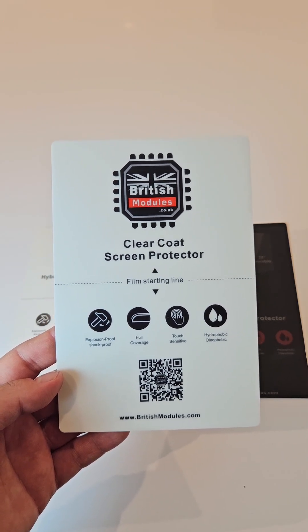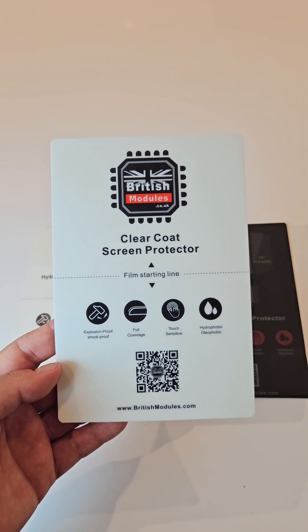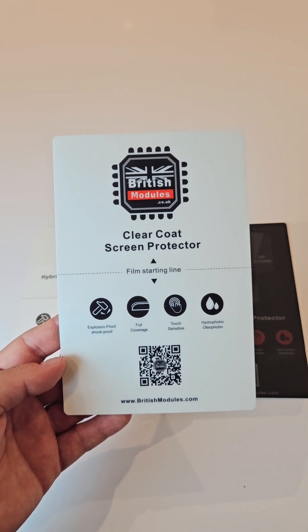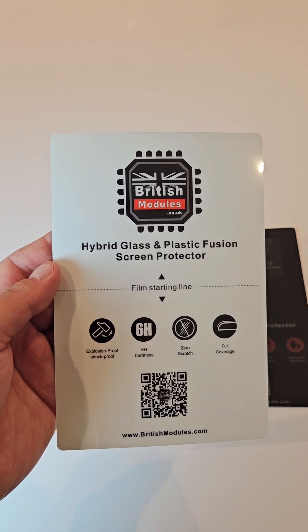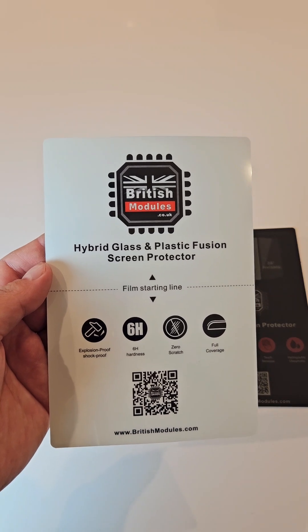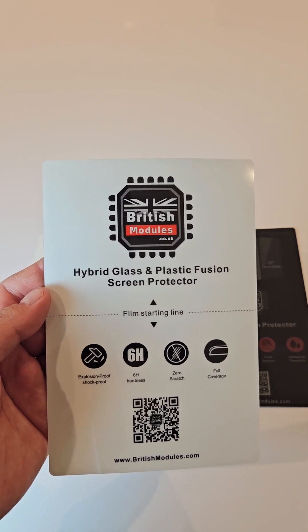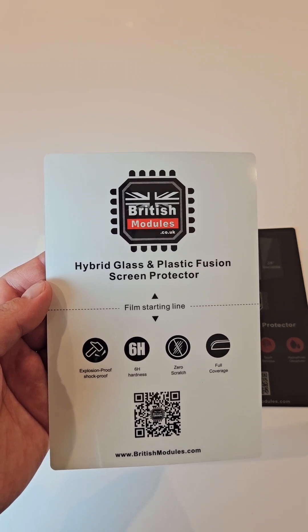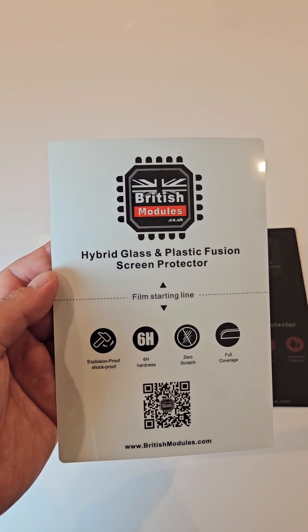If you like your screen protectors to be made out of plastic and have that soft gel feel to it — we have now developed hybrid glass-plastic fusion. This is absolutely amazing stuff, it's our latest innovation, and we're extremely excited about it. We feel like it's going to take the streets by storm.